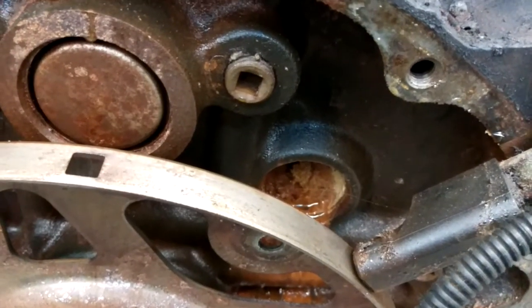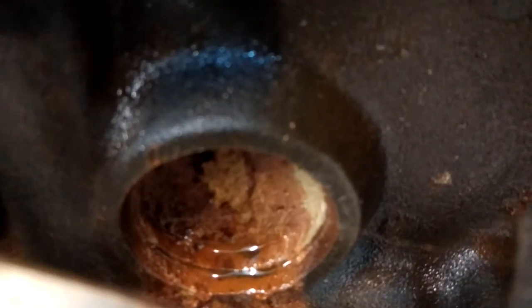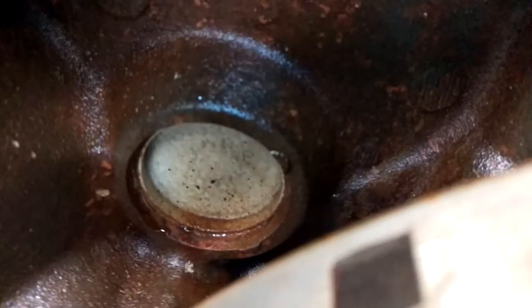In this video I'll be showing you what a bad freeze plug looks like. That freeze plug right there failed. That's what a good one should look like.